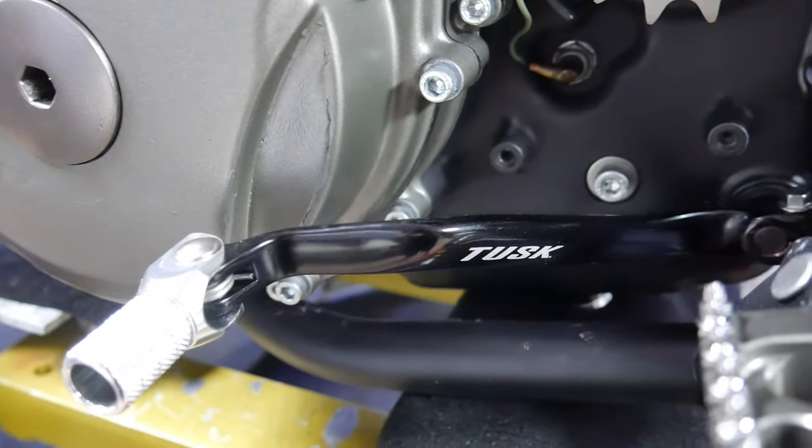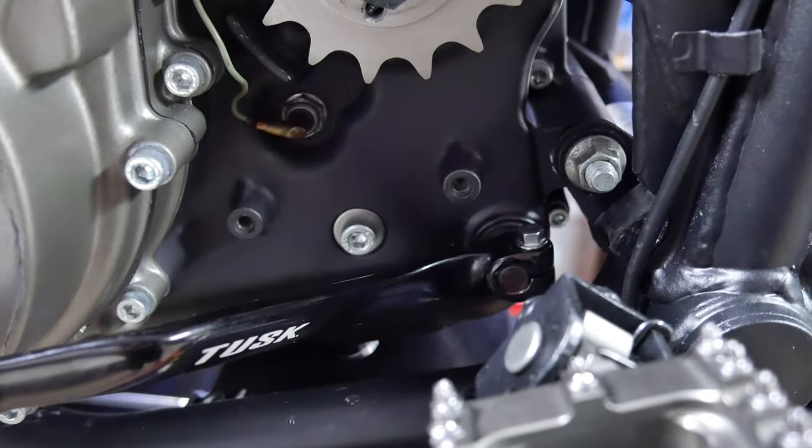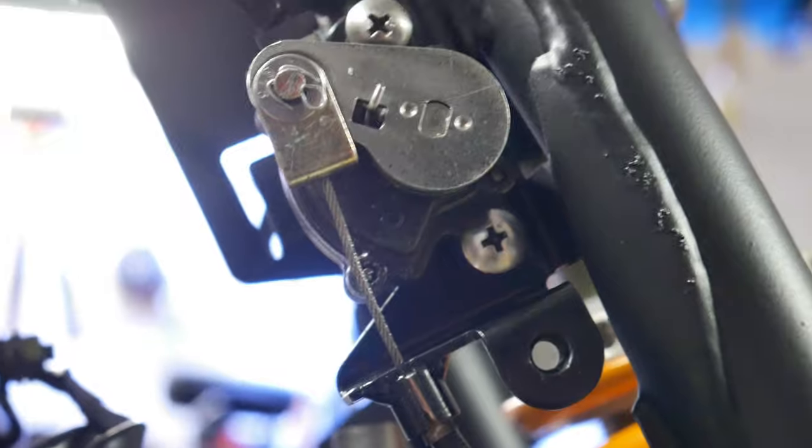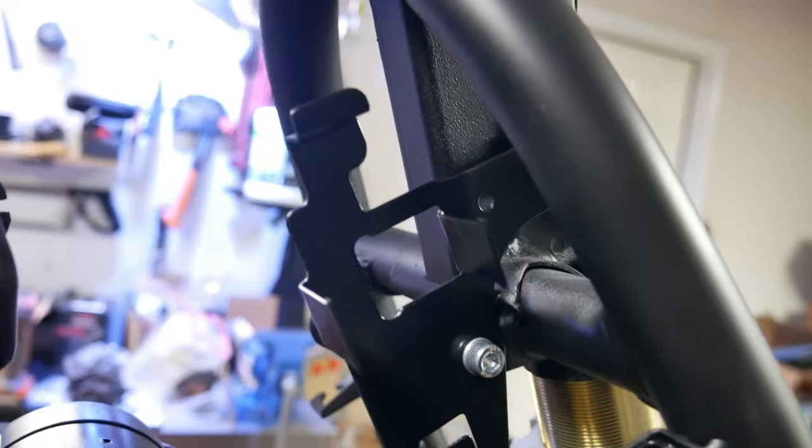So that wraps it up for this video. Nothing too special, but all these parts are necessary and hopefully it'll serve as an assembly guide for someone looking at how to install these on a Gen 1 KLR. Thanks for watching — please don't forget to like, comment, and subscribe.